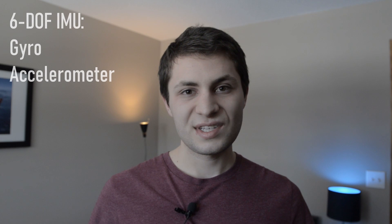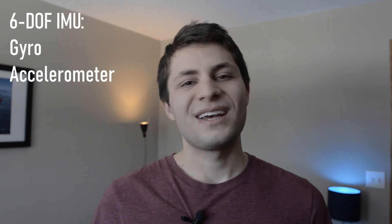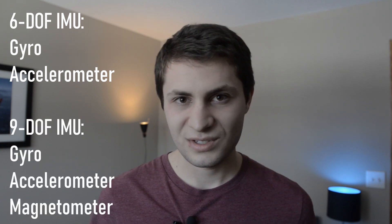Now that you know what the inertial term means, let's talk about what sensors are actually in an IMU. When you go online to Adafruit, Amazon, or Robot Shop and look up IMU, you'll come across two varieties: a 6 degree of freedom IMU or a 9 degree of freedom IMU. A 6DOF IMU consists of a 3-axis gyroscope and a 3-axis accelerometer, and a 9DOF IMU adds a 3-axis magnetometer to those two sensors.